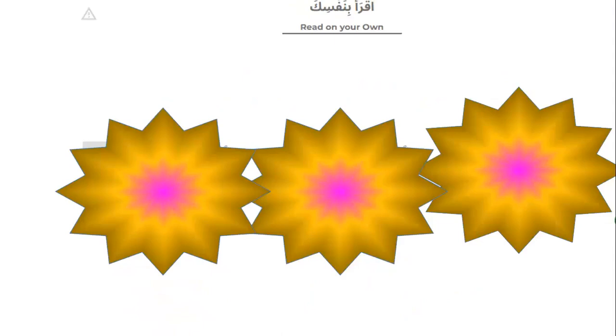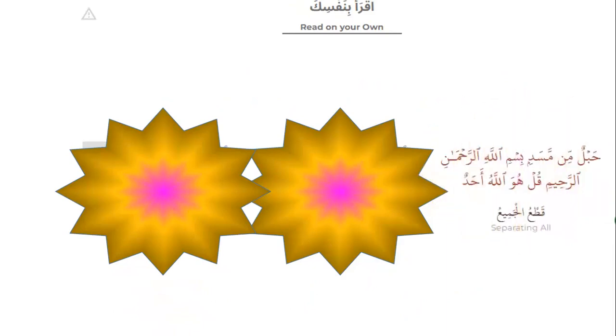Now try to read with the rule. Number one, separating all — Surah al-Masad and Surah al-Ikhlas. Can you do separating all, qat'u al-jami'ah? Yes: Habalum mim masad. Bismillahirrahmanirrahim. Qul huwa Allahu ahad.